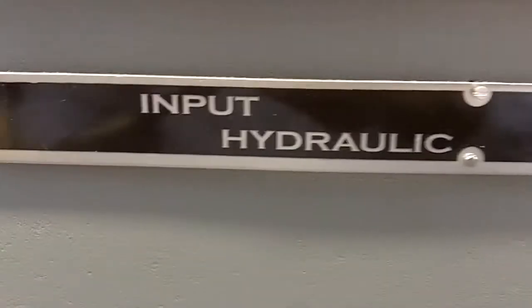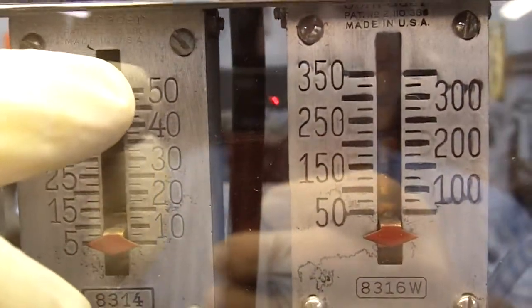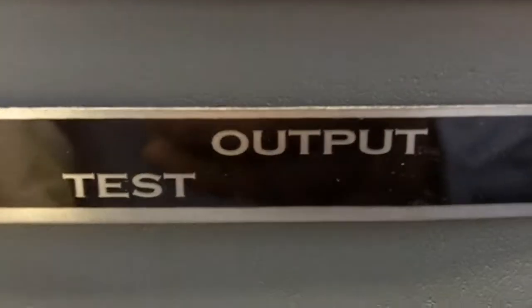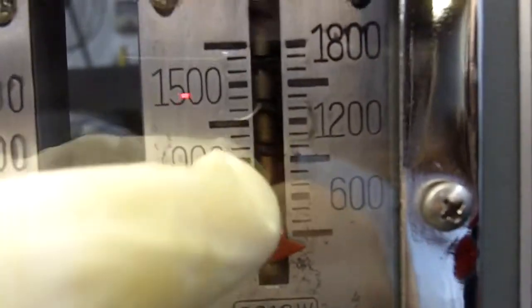They're hydraulic. We've got input gauges on this side. This gauge is going to go all the way up to the top — the 50 — and then this gauge is going to continue on and go up to our maximum input. And then our output side: this gauge is going to go up to its maximum, and then the next gauge takes over and goes up to our final output pressure. And we're going to test that right now.